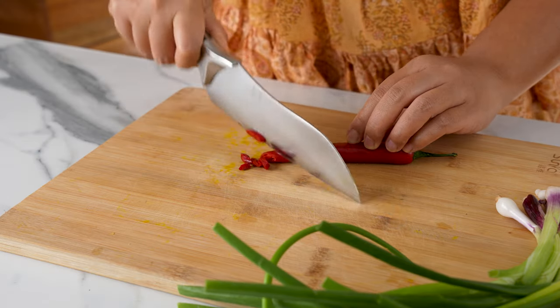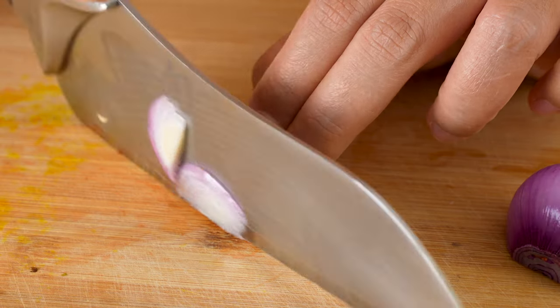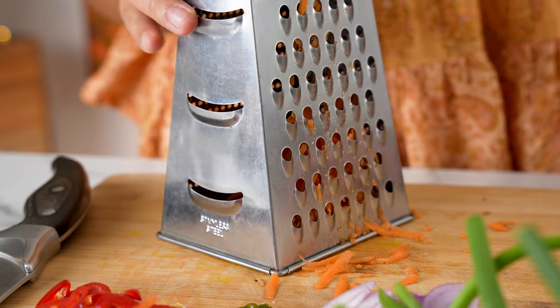Let's prep all the veggies that are going to go into the batter. First, let's slice a large red chilli and an optional bird's eye chilli. Then get a small red onion, cut it in half and finely slice that as well. Next, we're going to shred half a carrot with a box grater — you could also cut them manually into thin strips.